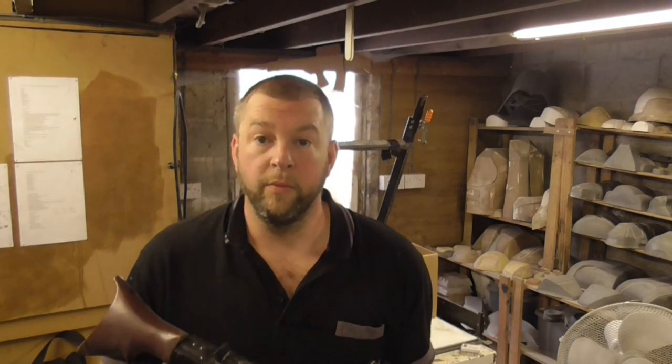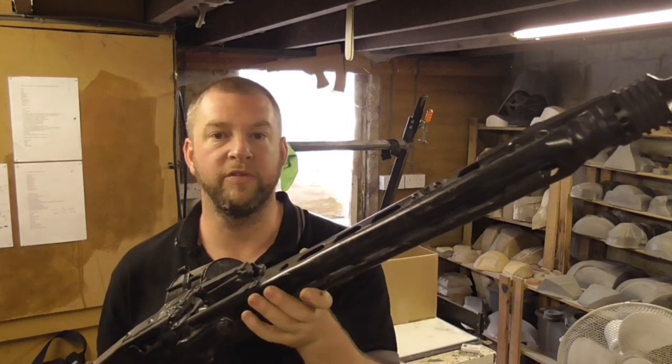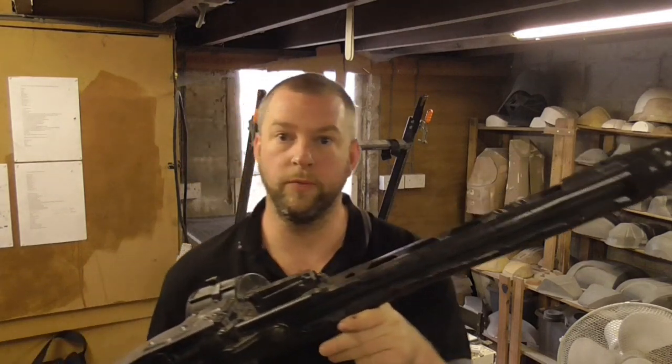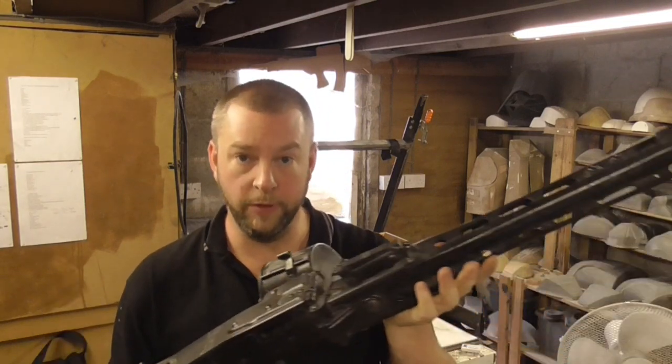The base gun we're going to be using is the MG42 — the Maschinengewehr 42. It's got different clones and different names: MG3, Yugoslavia did a Zastava M53 I think it was. There's been lots of different iterations used over the years, but essentially it's the same gun — Hitler's buzzsaw, whatever you want to call it. Everyone knows it. It's the classic quintessential German machine gun from World War II.